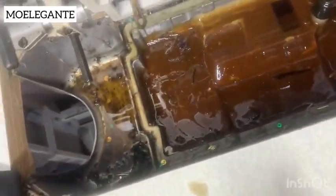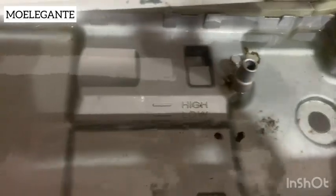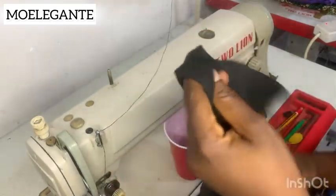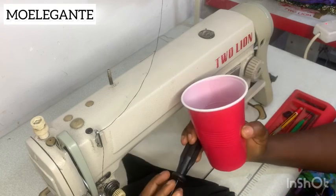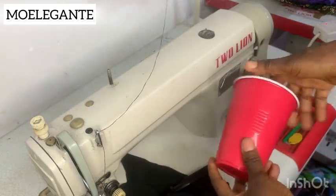Hey guys, welcome back. My name is Omori Gailua Tosen. Today I'm going to show you how to change your machine oil. I made this video for people that have an industrial machine but don't know how to change the oil. Always make sure that you change the machine oil every three to four months. You will need a foam or piece of cloth, your screwdriver, and a container to drain the oil.